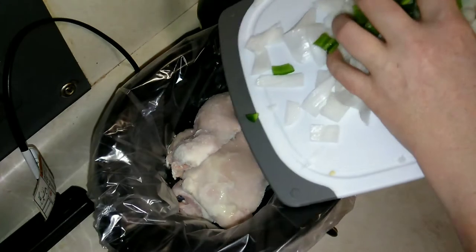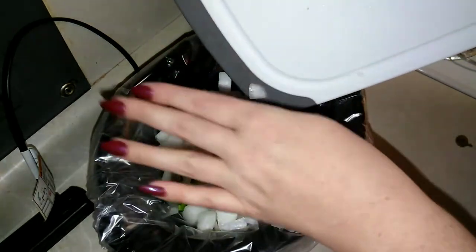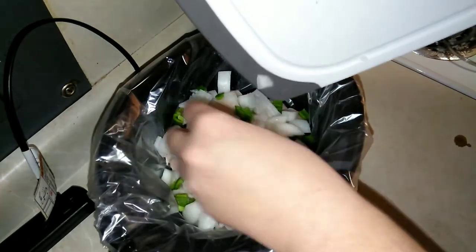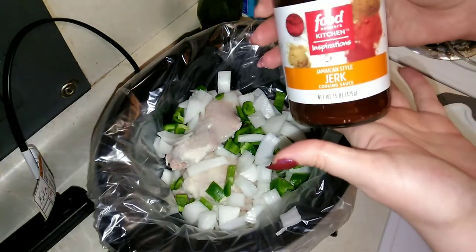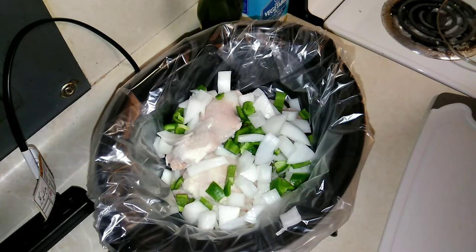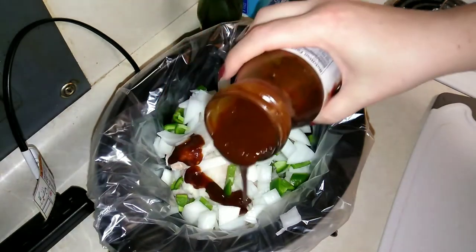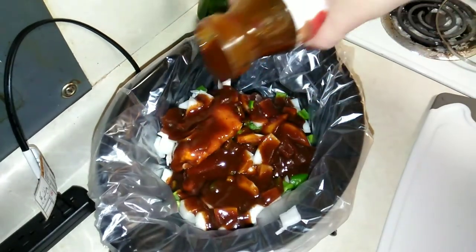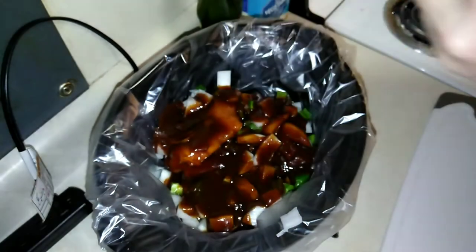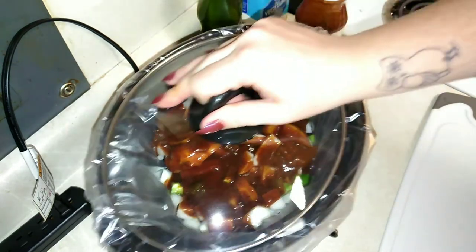I'm gonna go ahead and put in my onions and bell pepper. Then I'm gonna open up my jerk sauce — that smells good. I've got about a third of a jar left, but as the chicken cooks it's gonna release liquid, so there we go.